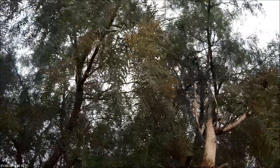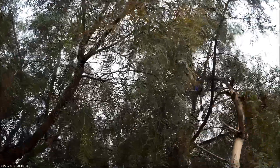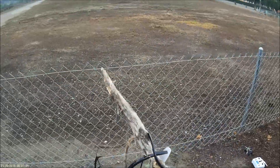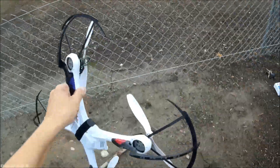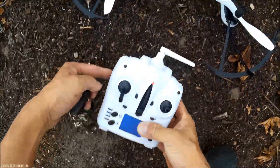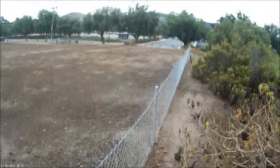All right. Oh, almost got it. Mosquitoes are attacking me. If I can just get it — yeah! What I'll do for a quadcopter. Okay, gently remove that. All right, I'm getting eaten alive by mosquitoes. Let's go retrieve my camera.